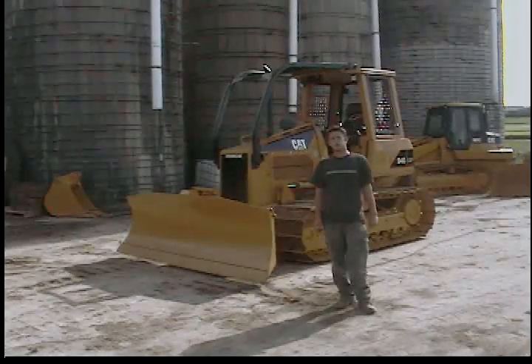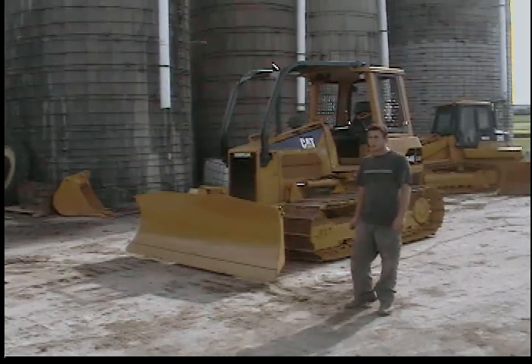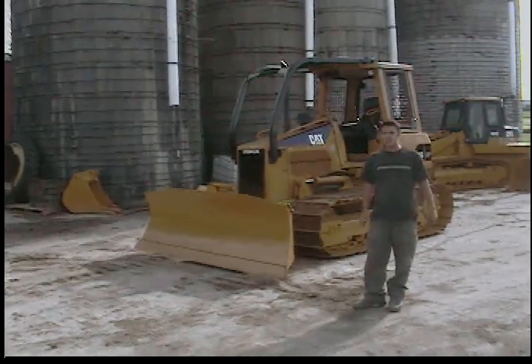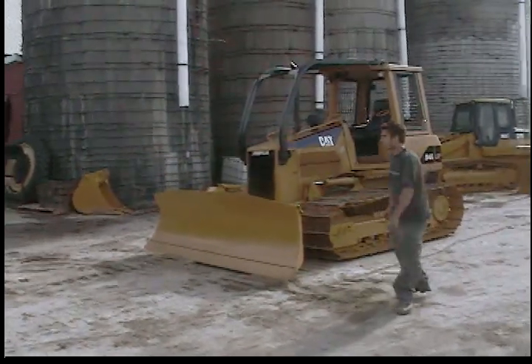Hi, I'm Seth Fenby from KUE Sales Inc. This is a virtual inspection by video. What we have here is a 2007 model Caterpillar D4G LGP. We're going to run this machine and then we're going to inspect the major components.